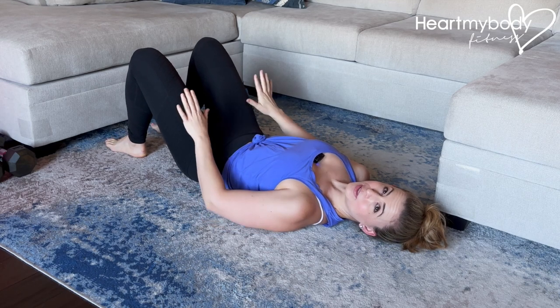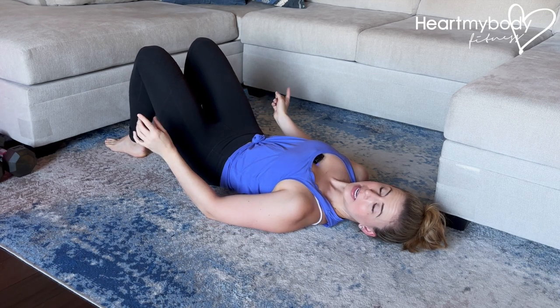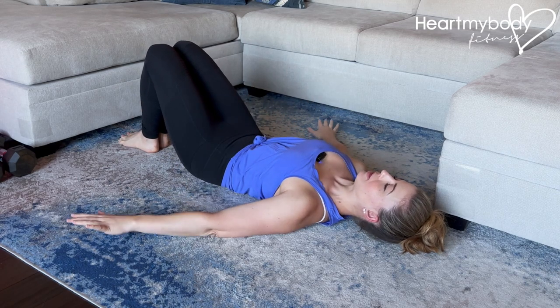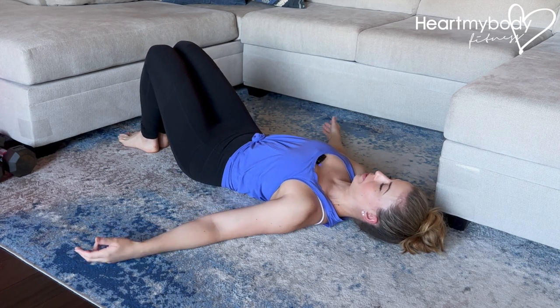For knee rocks, lay on your back with your knees bent and feet flat on the floor. Zip your legs together — feet together, knees together — and place your hands on the floor in a comfortable position.